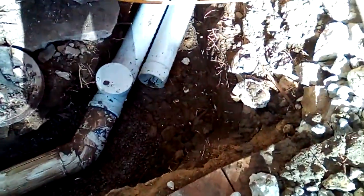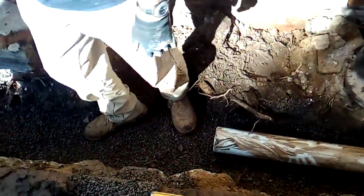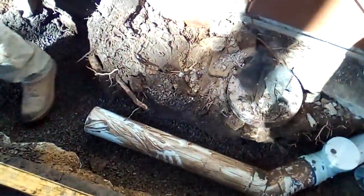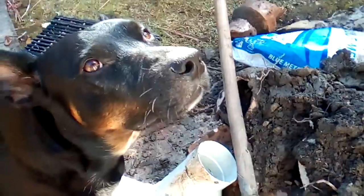I guess you can be a plumber in the Navy. So we're just putting blue metal in at the bottom of the pipe for support, stability, etc. Right up to there.